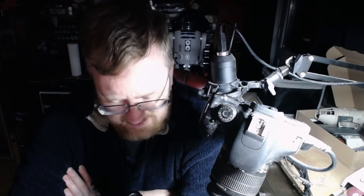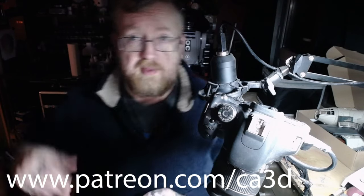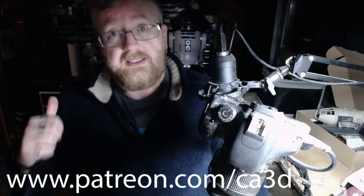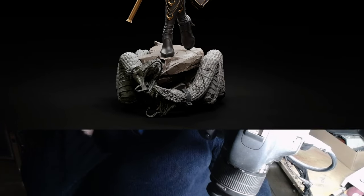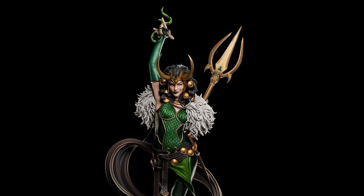Hello everyone! I'm going to start a new project — a 3D printing figurine. I'm a patron to a chap called CA Sculpts (link in the description). He releases so many STL files every month that you can print, and I noticed he did a female Loki — a Lady Loki — that is seriously cool. I'll ping up some pictures of it in post editing, but it looks really cool and I like it a lot.